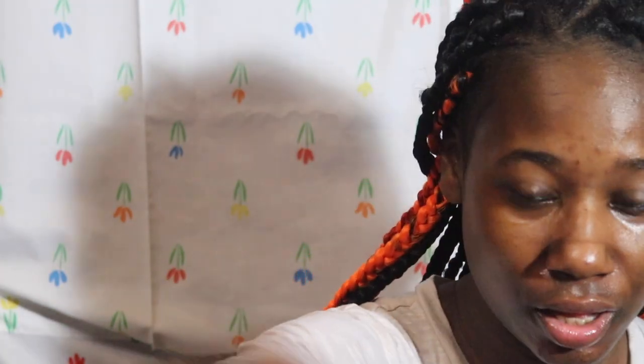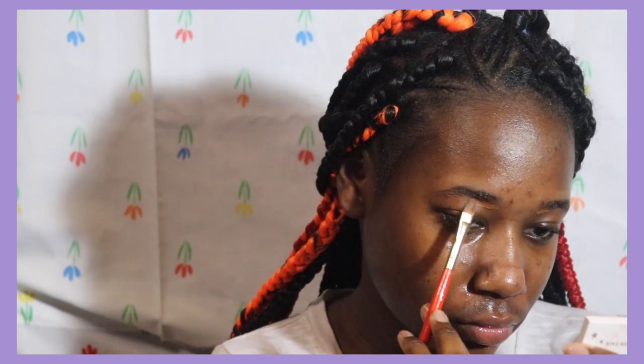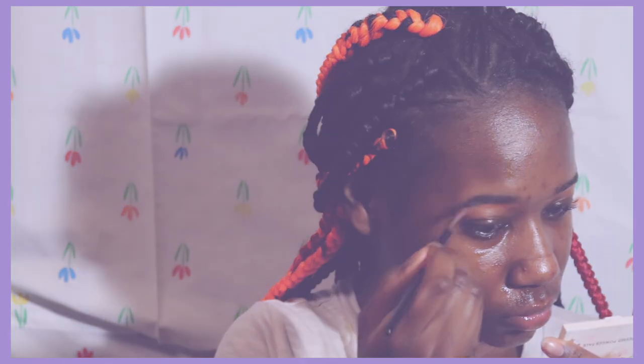For my eyebrows, I just outlined them using the Beach Cosmetics total coverage concealer, filled them in, and set them with the ELF eyebrow gel.